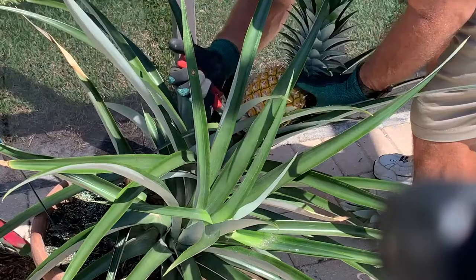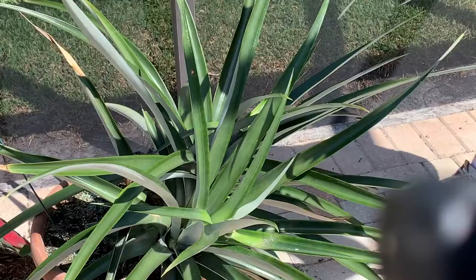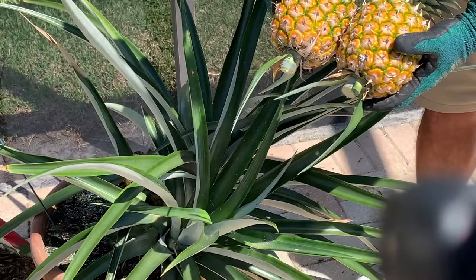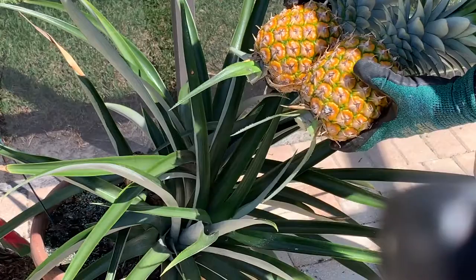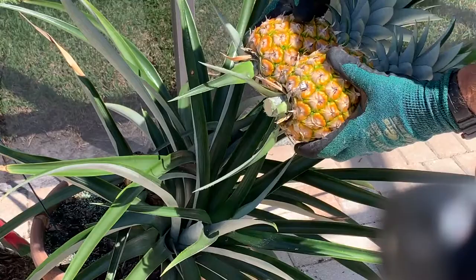That's what they look like — they're not a bad size for a homegrown pineapple. They're healthy, and I'll be able to regrow another pineapple using the crown of these pineapples. I can actually smell the pineapple from these plants — they smell nice and sweet. That's when they're ready to harvest: when they're a sort of golden, yellowy color.